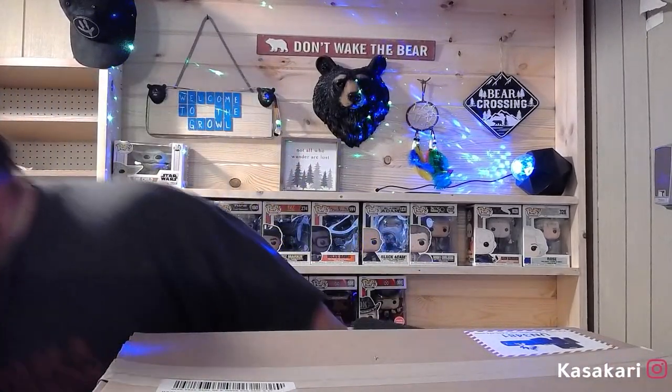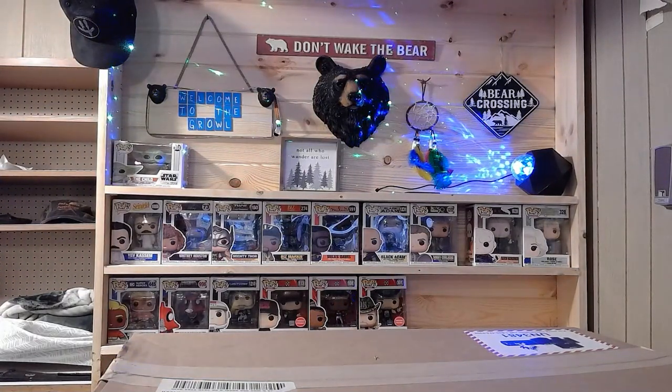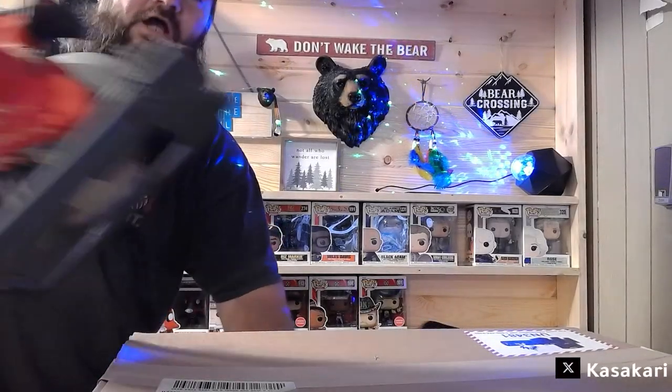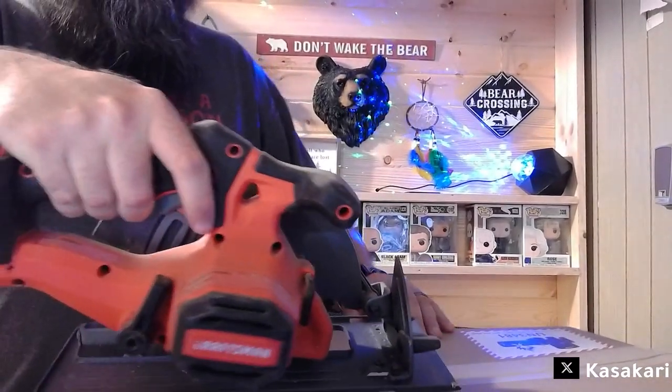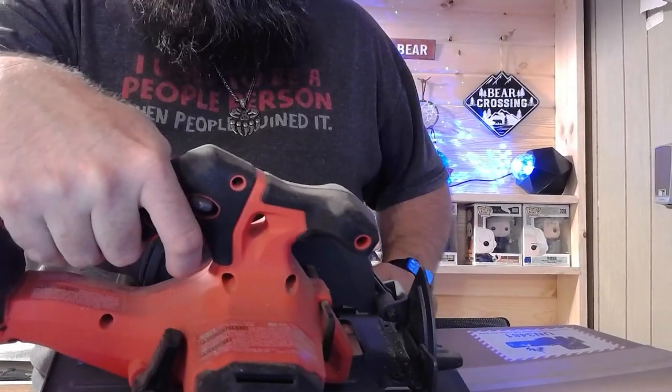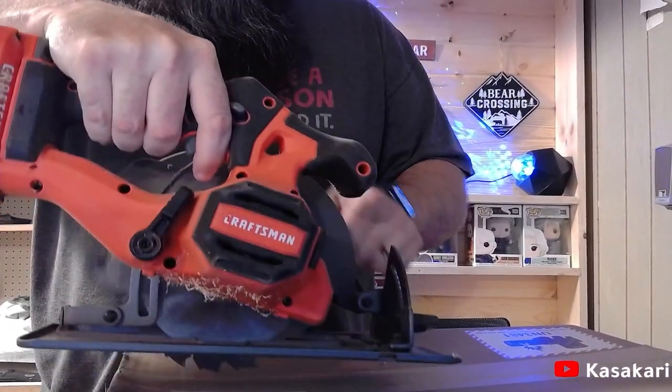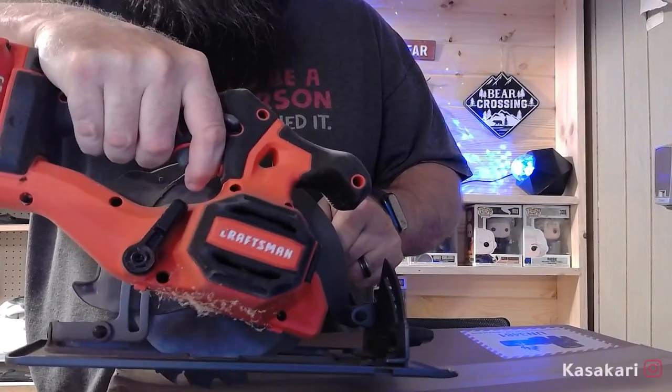We got a circular saw. Like I said, never try this at home — I probably shouldn't do this either, but I'm gonna be alright. So we're gonna do this. You guys ready?